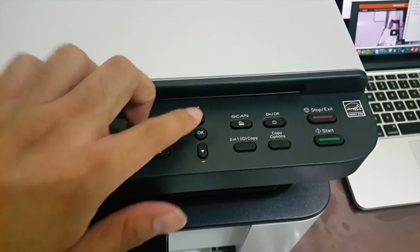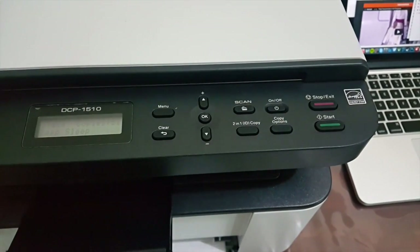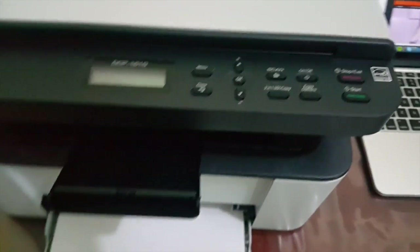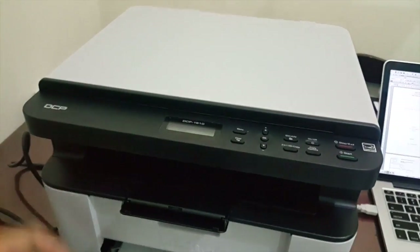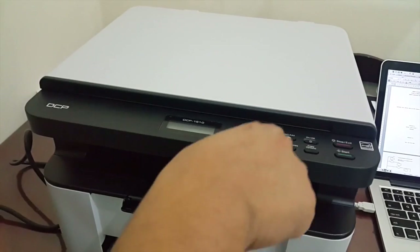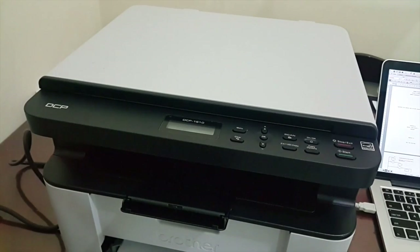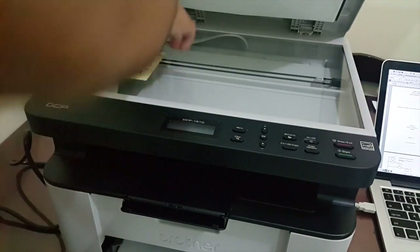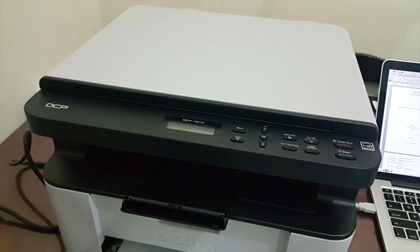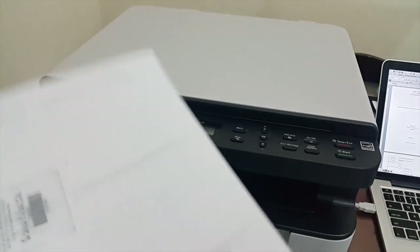We have the two-in-one ID copy function, and then we have the navigation menu and clear buttons. I'm going to demonstrate — I have a scratch paper and my old ID. I place the ID on the scanner, press the two-in-one ID copy button, then press Start. It scans my ID, then you turn the ID over and press Start again. It scans the other side and then prints both sides of the ID on one page.